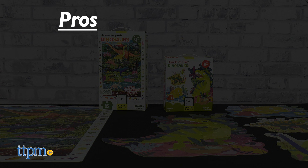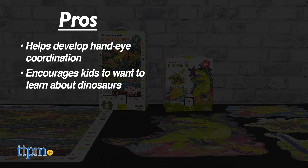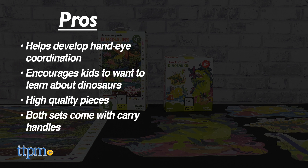My pros? It helps develop hand-eye coordination. It encourages kids to want to learn about dinosaurs. The pieces are made of high quality, and both have a handle for on-the-go fun.